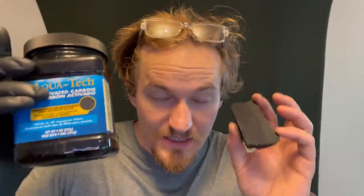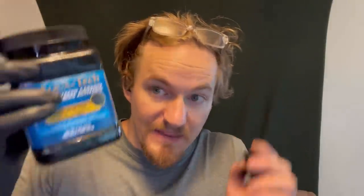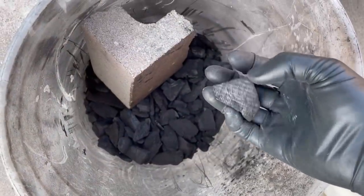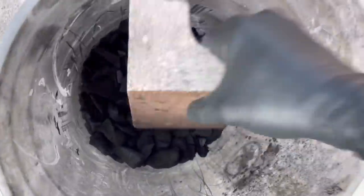I should probably say what activated charcoal is. Activated charcoal is essentially the same thing you get from partially burning wood, but it has been treated to increase its surface area so that more stuff can stick to it. That's really it. These charcoal pieces are way too big — it'll take forever for fluid to penetrate them, so we do need to crush it up a little bit. This will slightly increase its surface area, but not really by a significant amount.